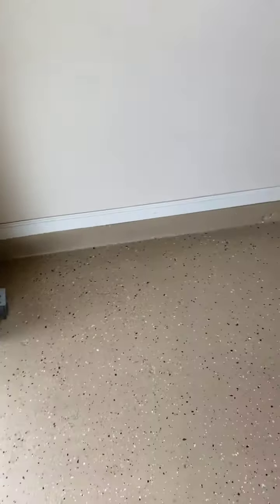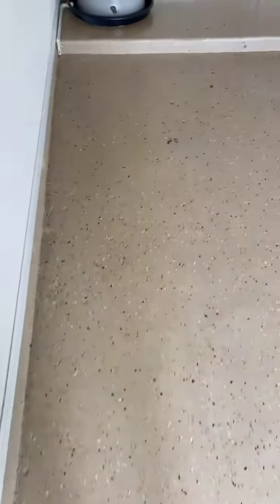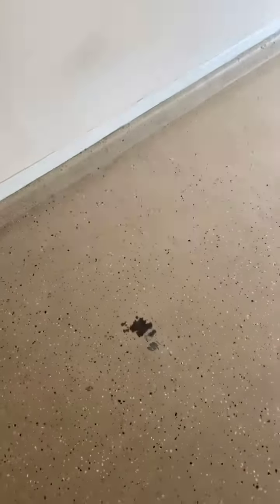I want to show you how important it is when you are having epoxy installed in your house. This floor right here is only about a month old. The guy who laid this floor did it very inexpensively — he did it cheap.